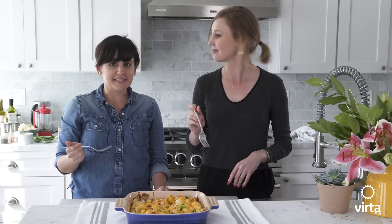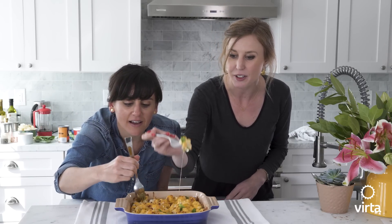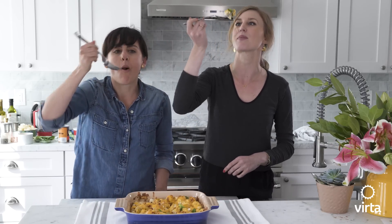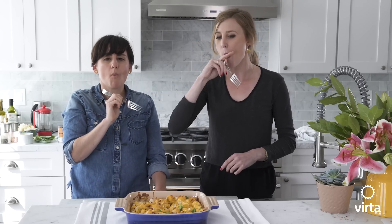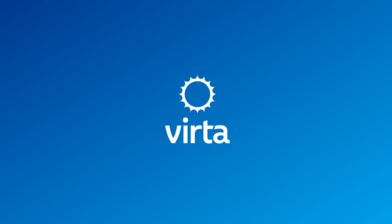You can also make it vegetarian by leaving out the bacon bits. Let's take a bite — this looks so good. Melted cheese. Cheesy deliciousness. That is so good!